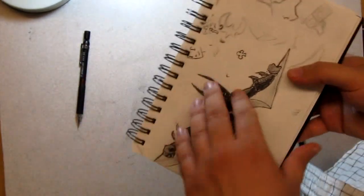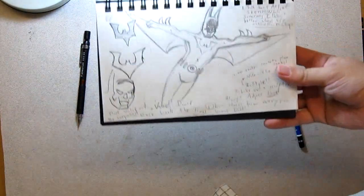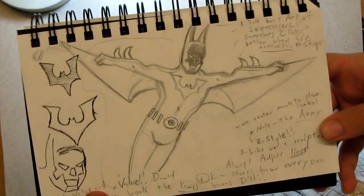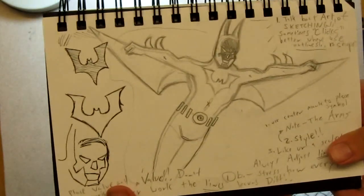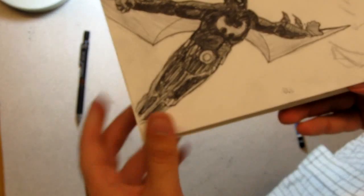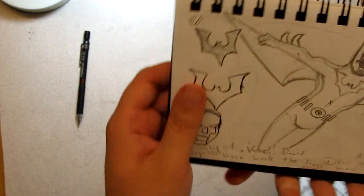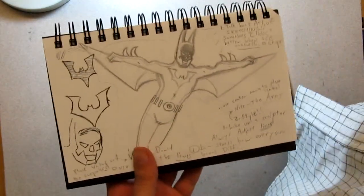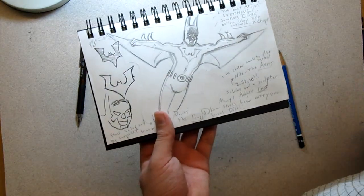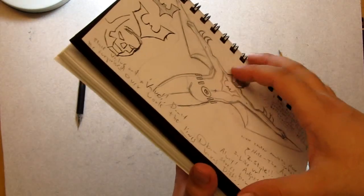Here's the new Batman Beyond drawing I did — quick sketch, I didn't put value in. But look at the difference between that and the first one. It's just a basic sketch, but that looks like Batman Beyond. That captures the feel. Don't get discouraged if you do a bad drawing — I do so many bad drawings. That's why you practice, you get better. Everybody makes mistakes.